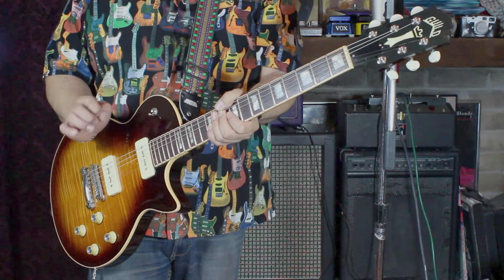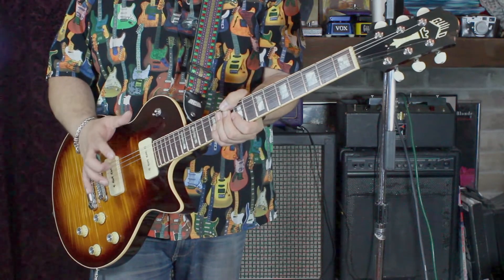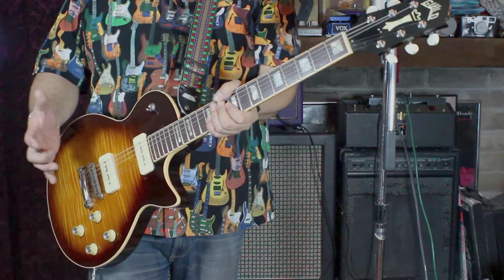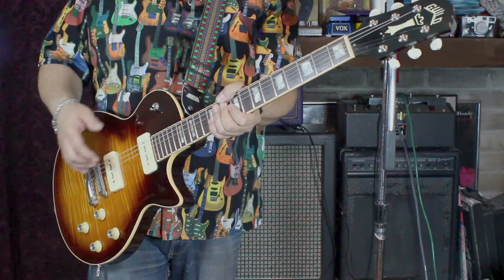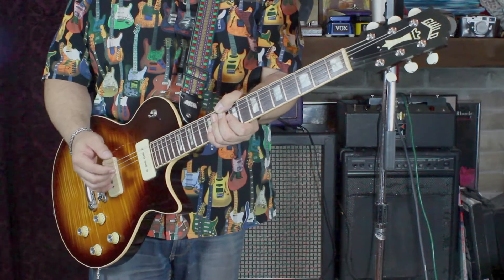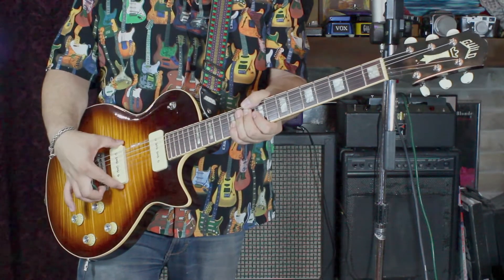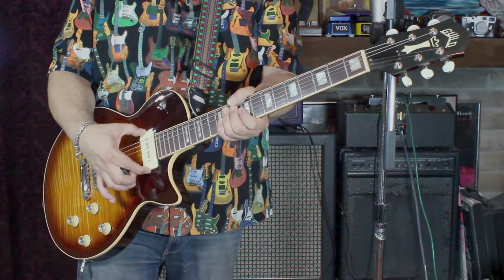I sometimes have to go through half a dozen pickups before I find the one that fits the guitar specifically, because guitars are just different — different pieces of wood, different construction, whatever it may be. And sometimes the stock pickups just aren't cutting it. So that's the pickup situation: custom DiMarzio on the bridge, Jason Lawler vintage output in the neck.